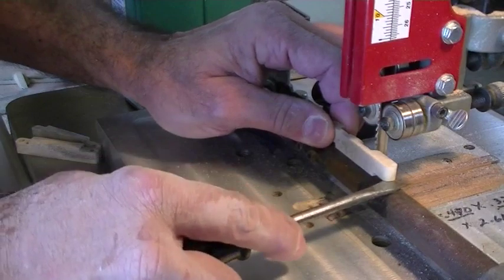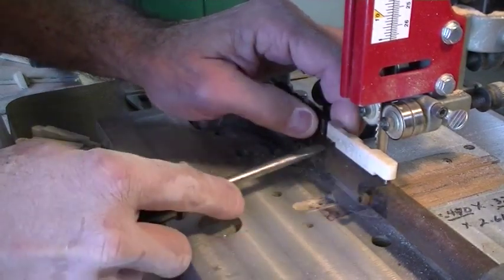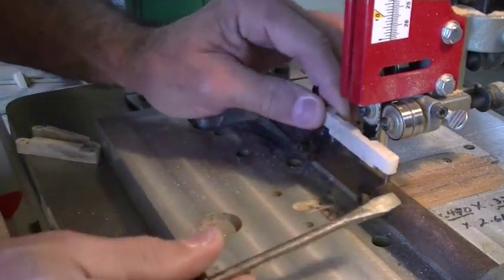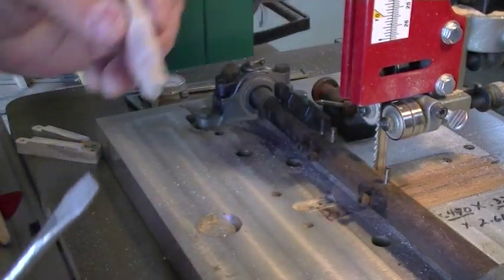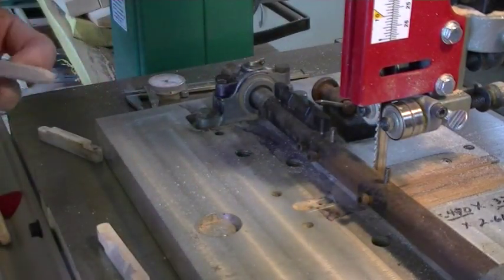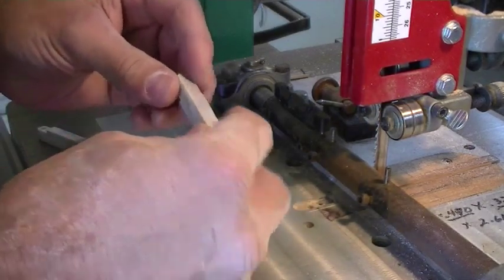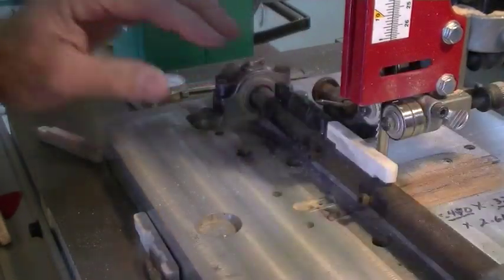They go on the pegs fairly tightly so I just take a screwdriver and lightly pry up on them, just so I don't break something. Then what I'll do is cut that side of all of them first. I'm also very careful when I put them on here to know which side I want facing forward on the mandolin, so I put them on in a specific direction every time.